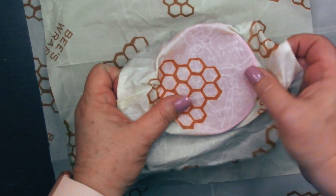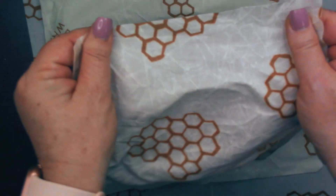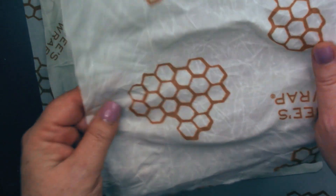To clean it, you just simply hand wash them with cool water and some mild soap, then you just let them air dry.